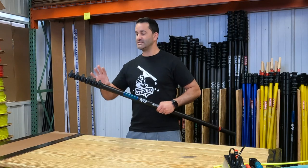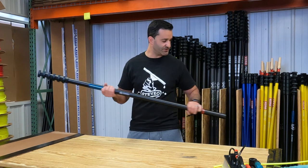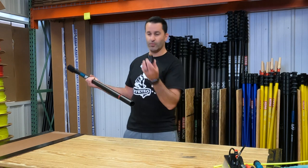You get the same clamps that you get on a higher-end Xero pole — six clamps, six sections. The base does have an end offender installed as well, and we also ship this pole with an end cap.